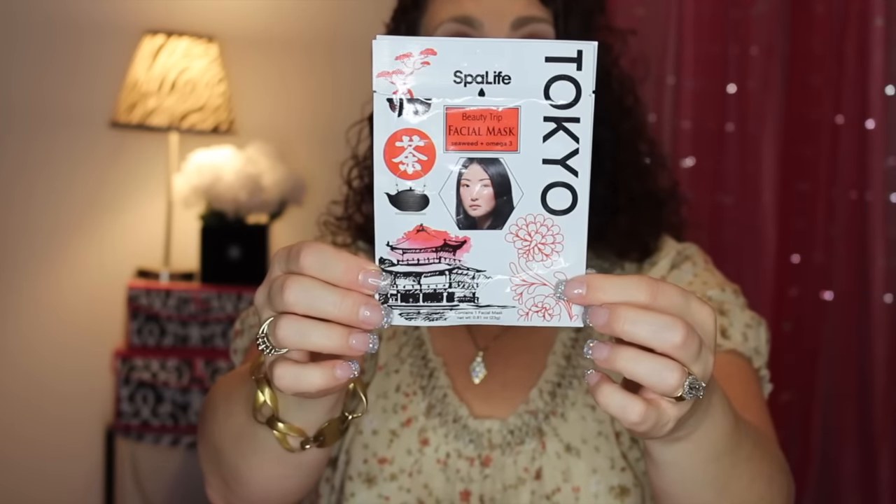It was definitely not my favorite, but it does have seaweed and omega-3. It's called the Beauty Trip Facial Mask because they had different ones from different countries. It was okay, but I'm definitely not going to repurchase it. It was made in Korea but it just didn't leave a big impression on me.